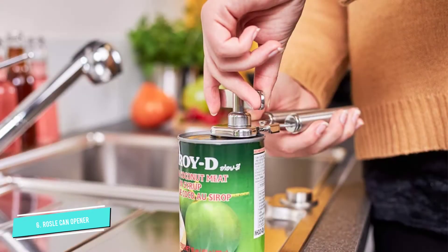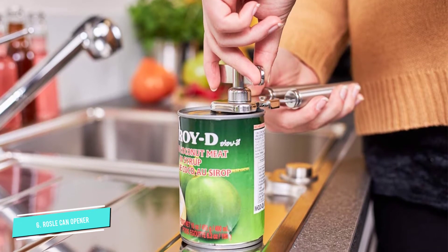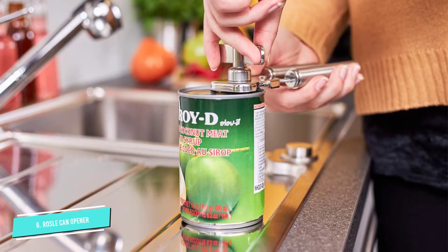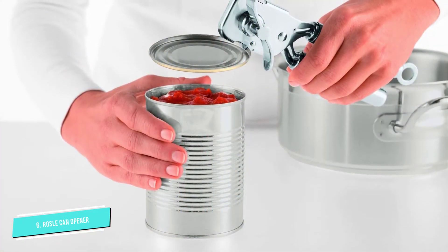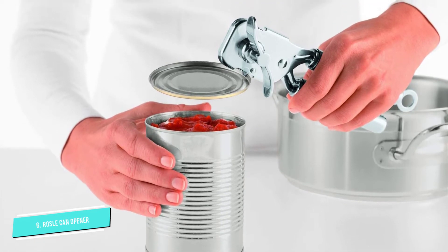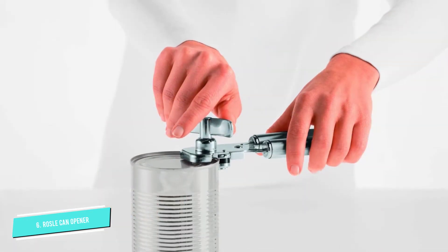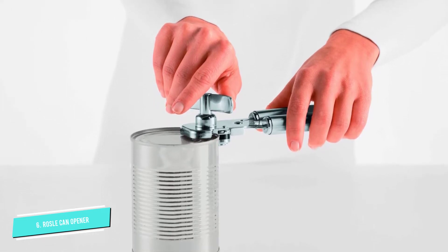Most importantly, the cutting mechanism is completely sealed and won't come in contact with food, which means that it seldom needs cleaning. Lateral cutting ensures no sharp edges that can mangle fingers, and the lid can be placed back on the can for short-term storage. The hanging hole on the handle also makes it easy to store on a rack where it's easy to grab when you need it. Most reviewers agree that this manual opener is well worth the extra money and doesn't rust or tarnish over time.